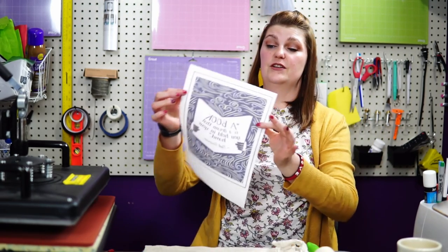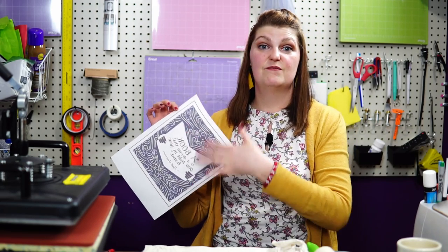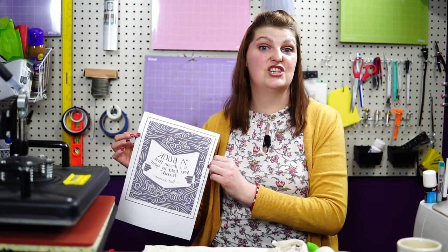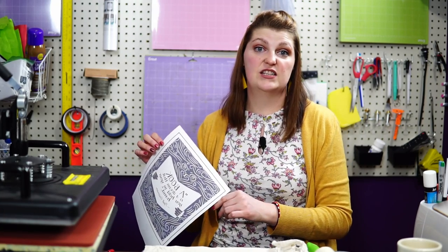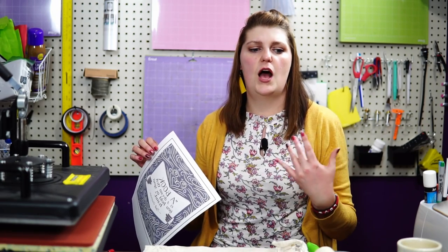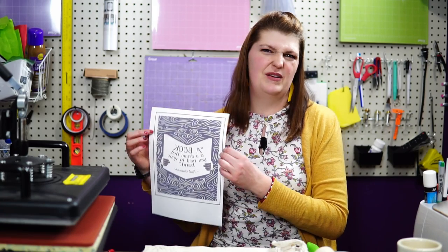This is the image once it is printed. You can tell that the colors are kind of faded — sublimation ink does that. It looks faded, but then when you press it it becomes very vibrant. Because I'm doing this on canvas, it won't be as vibrant as if I was doing it on polyester or a rayon-nylon synthetic blend, but it's still going to be better than this.